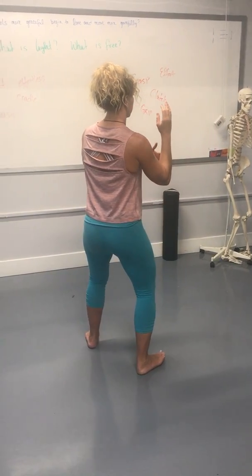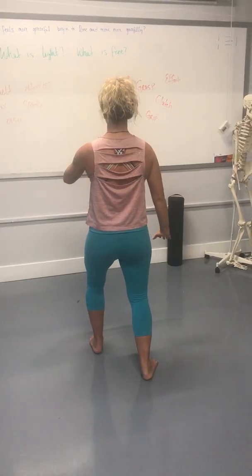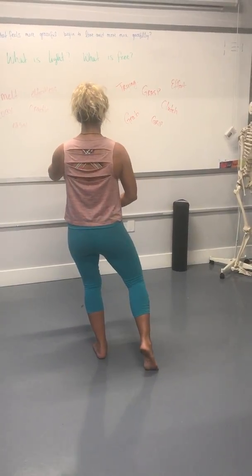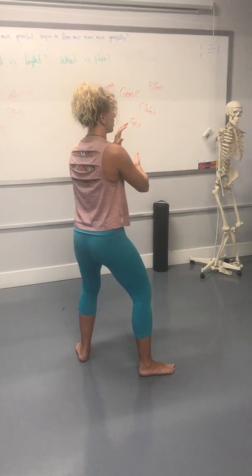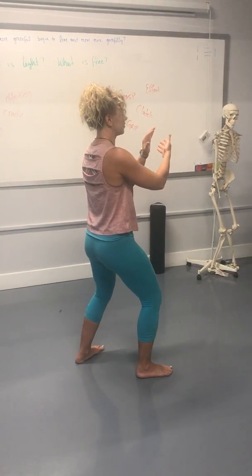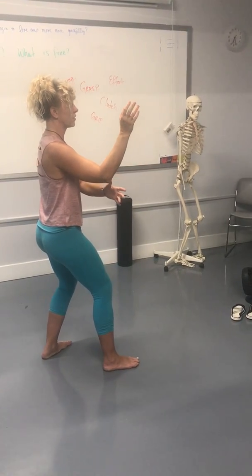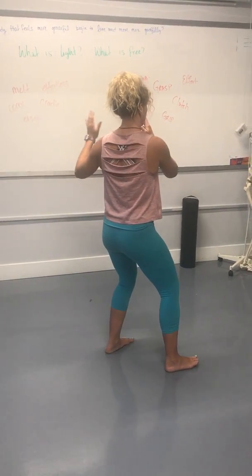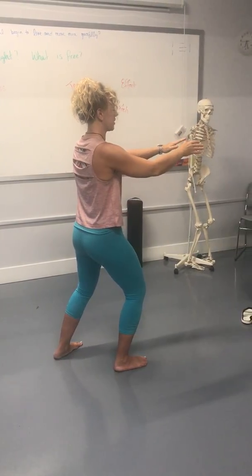Inhale, and exhale. Inhale, and exhale. Inhale, 100% left. And exhale. Inhale. Very small. Right through the elbow. Withdraw. Push. Pass.